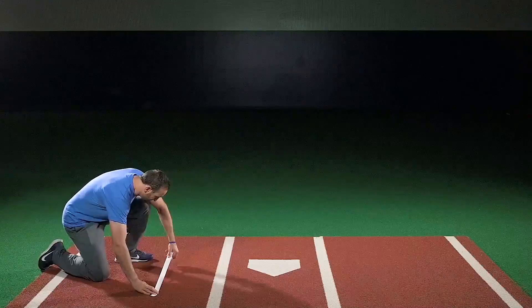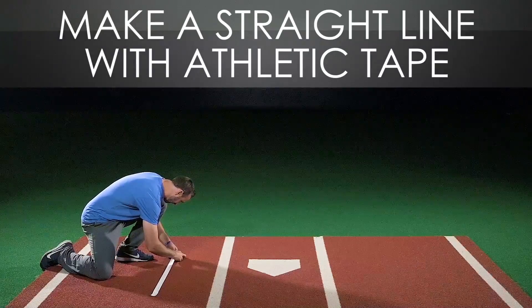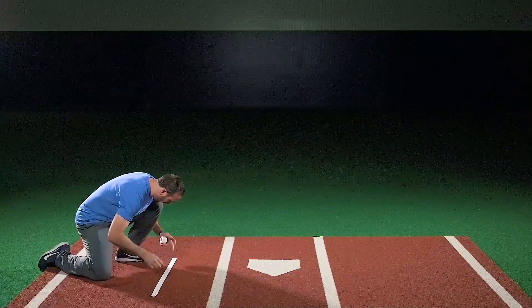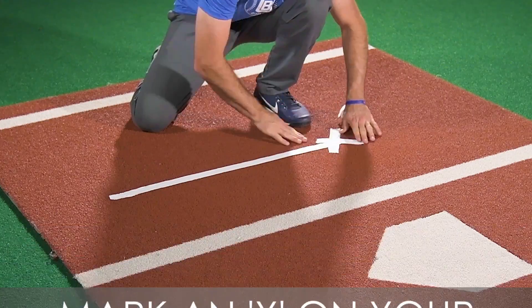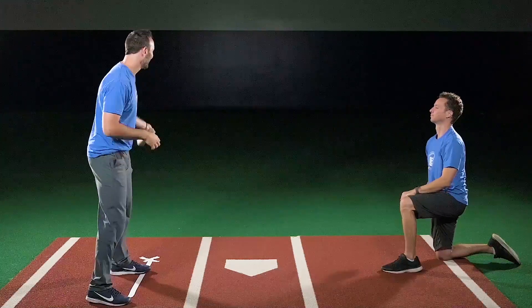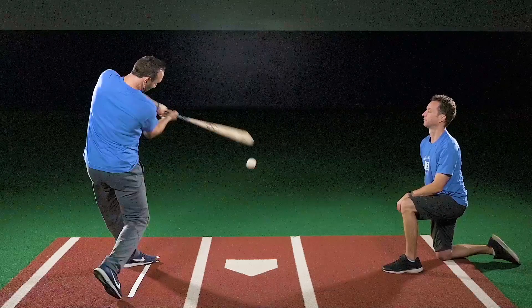This is the top or bottom ball game. First, make a straight line with athletic tape and mark an X with the tape on your landing spot. The coach will side toss two baseballs and will shout 'top or bottom.'